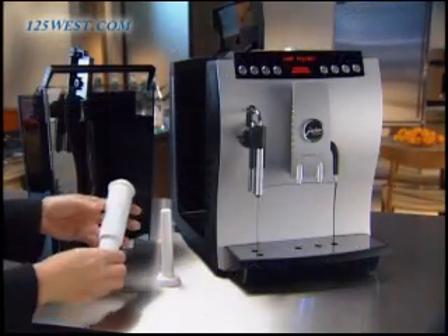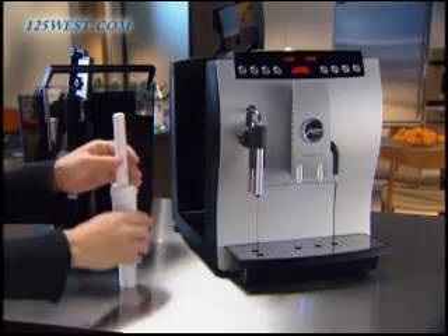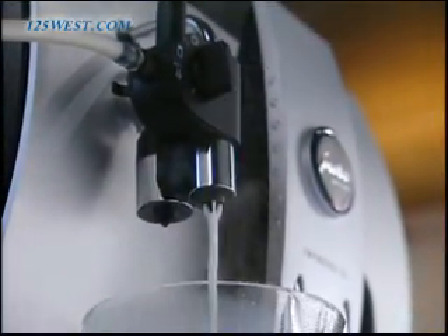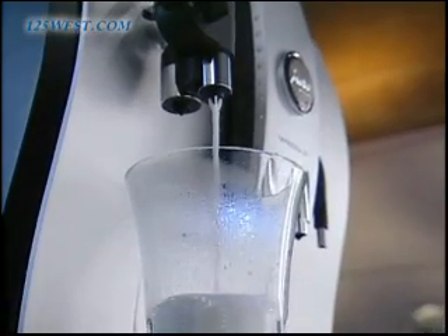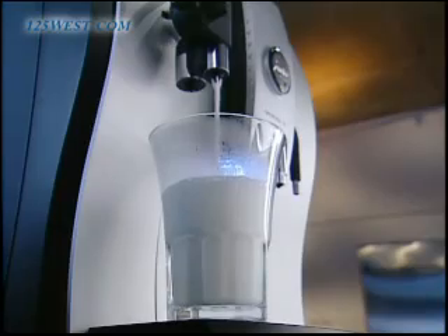Your Z5 has automatic cleaning cycles and the unique clear water filtration system which purifies the water and eliminates decalcification, making maintenance as easy as making coffee. Its patented siphoning system lets you control the milk and coffee portions. You can create any size cappuccino or latte with as little or as much froth as you like, one after another without any downtime.